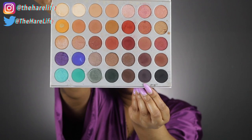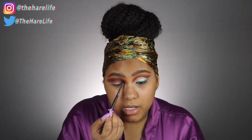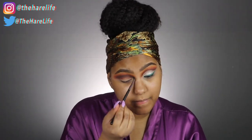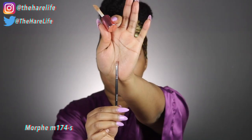Now dipping into the shade Soda Pop using the same brush — you really just want to build these colors up and blend them out to make sure everything is nice and seamless. To make sure everything is nicely blended, I went back in with my Sigma E25 using whatever product was left from the previous shade.